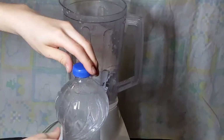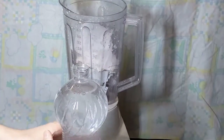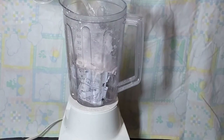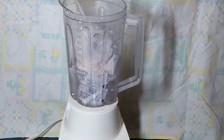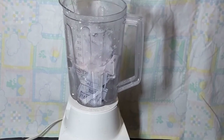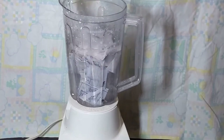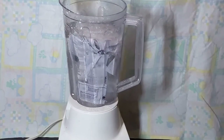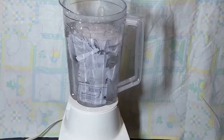Moving on to the next step, you're going to fill your blender to the top with water. For my blender that's about 875 milliliters to 1000 milliliters; however, your blender may be different. It's also important that the blender you are using is used exclusively for paper — you could purchase any old blender from a secondhand store such as Goodwill. It's also important to consider that the water can be collected and reused for future batches, which makes it a little bit more eco-friendly.